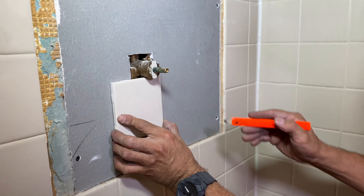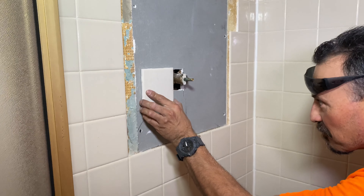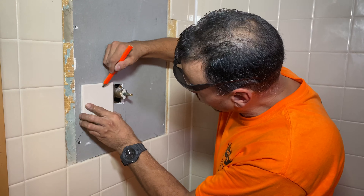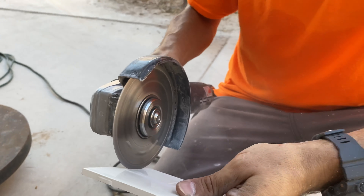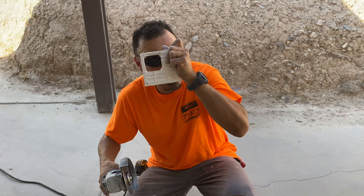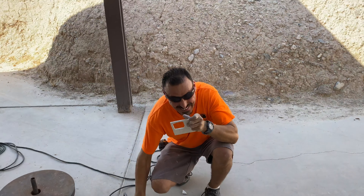Ricardo marks a couple of lines to get the tile cut before mixing the mud, so he only has to make one solid good cut and can stack everything at once — that way the mud doesn't dry out while he's cutting.